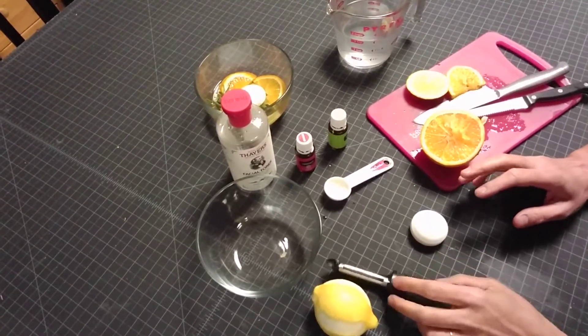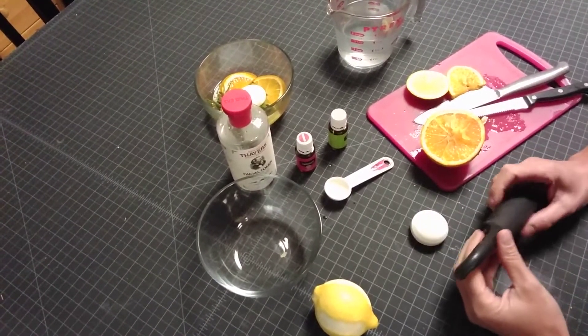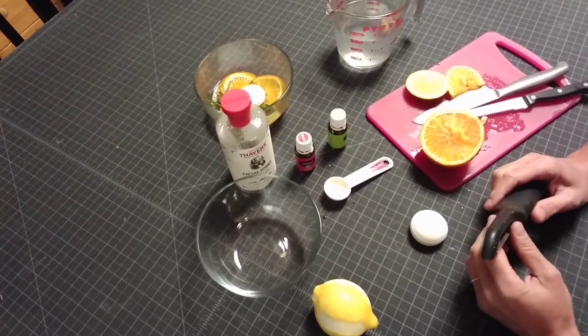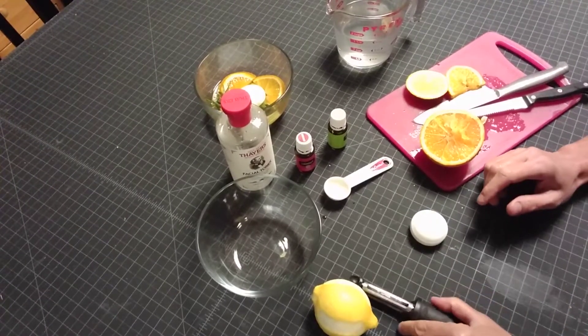Hello everyone! Today I would like to show you how to do a citronella floating candle ball. It will be amazing on your table this summer and smells so good.